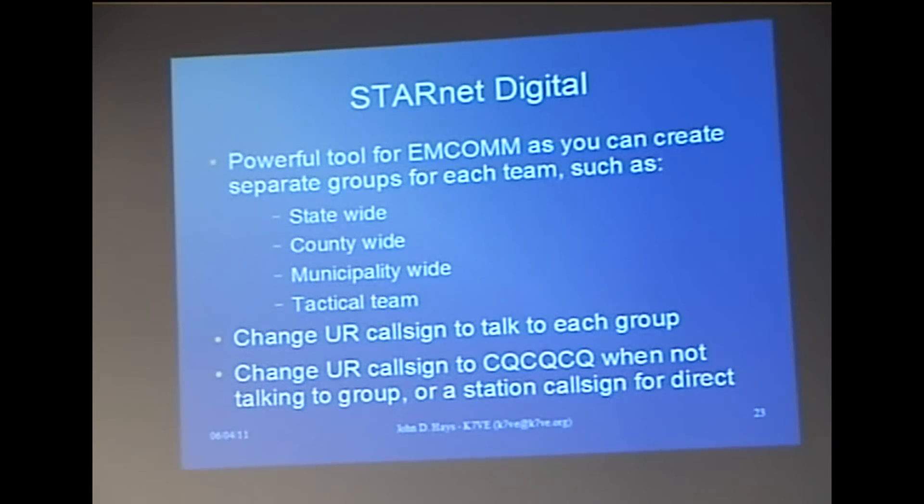I'm talking to my areas group, and I know there's a couple guys on my local repeater I want to talk to off the talk group. I just flip over to CQCQCQ, talk to them through the local repeater, flip back, and talk to the group again.